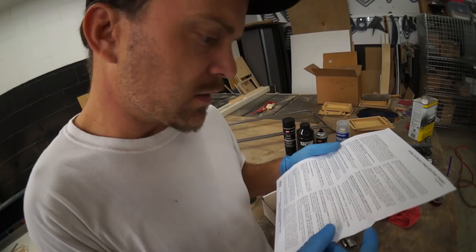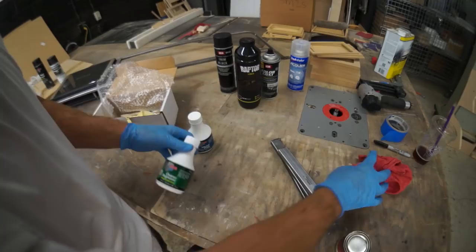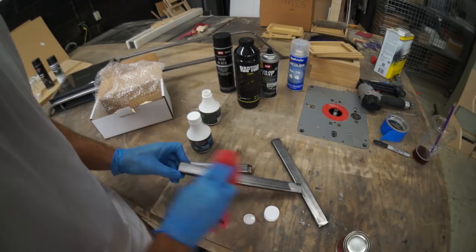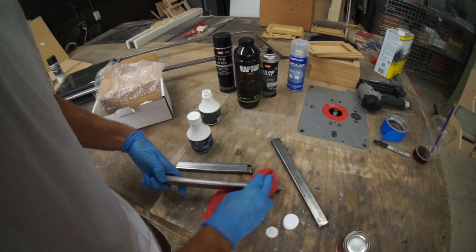First use the cleaner. I have to rub this on, let it dry, and then rinse it. I have to say this is working nicely. This cleaner is magnificent.